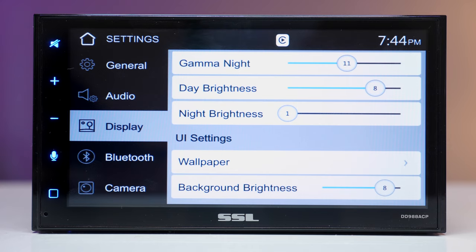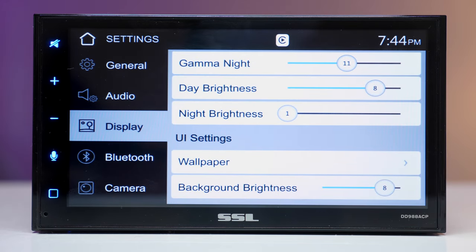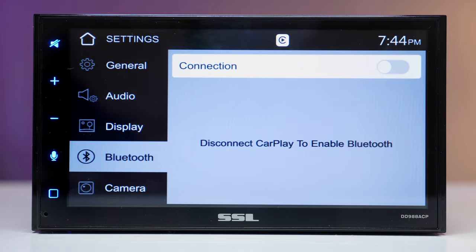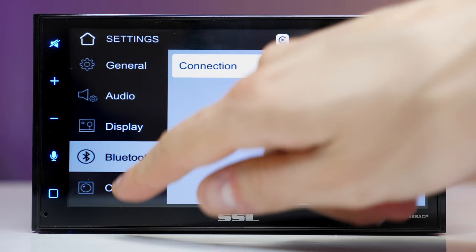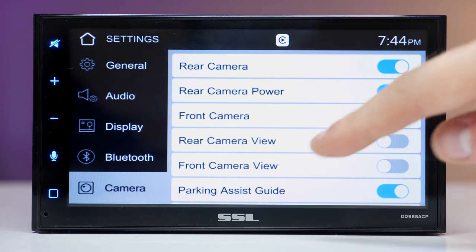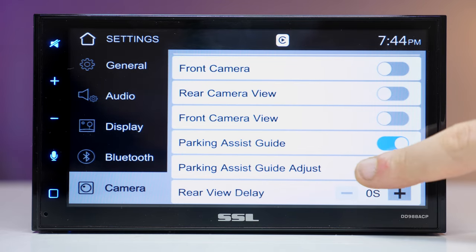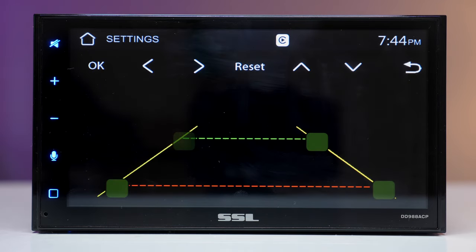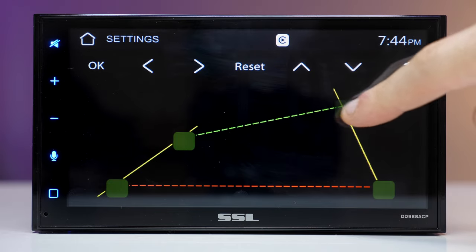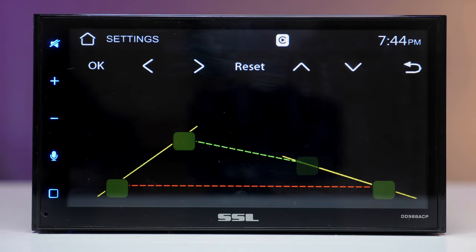In the UI section there are 3 wallpaper selections — I don't think you can add your own, but if you find a way, let me know in the comments. The unit supports front and rear cameras, which can be turned on or off depending on preference, and it includes a parking guideline adjustment so you can calibrate it to your camera angle.